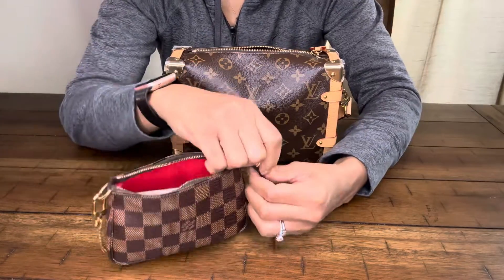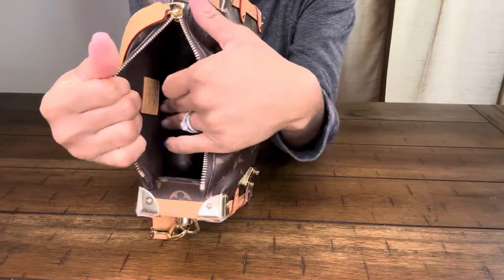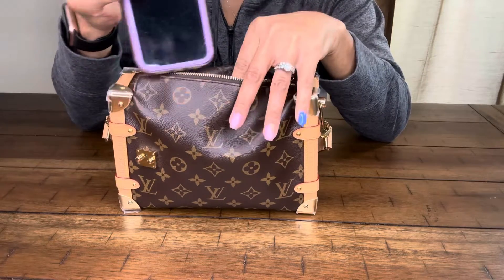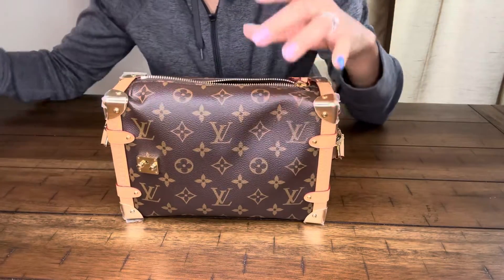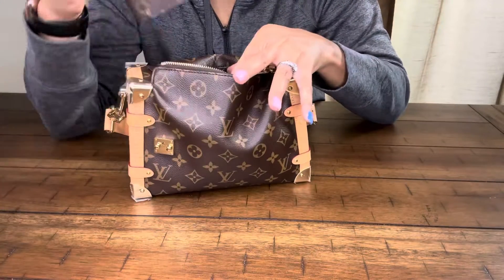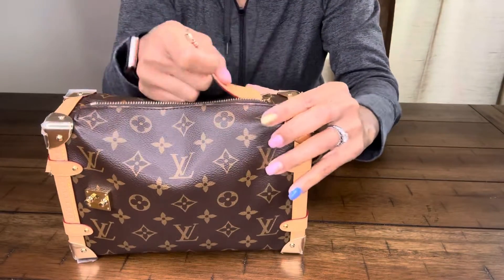Next we're going to see how well the mini pochette fits. I'm just going to put it right next to the wallet, and as you can see, it's perfectly fine — there's still a little bit of space. This is the iPhone 11 and it fits without an issue. And then let's also try the six key ring holder — I don't have any keys in it currently, it's empty, but let's see if this will fit as well. Let's put it on the side — not a problem. So as you can see, all four of those items fit perfectly fine.